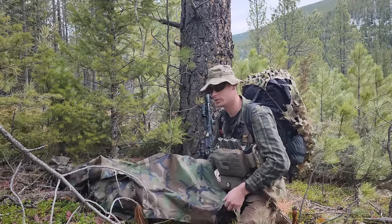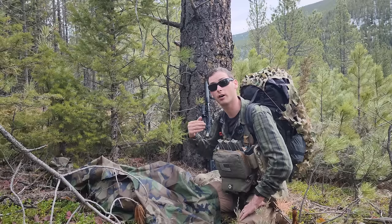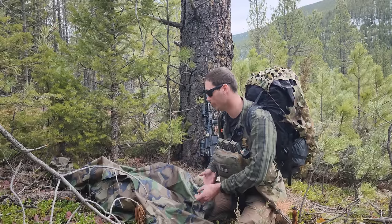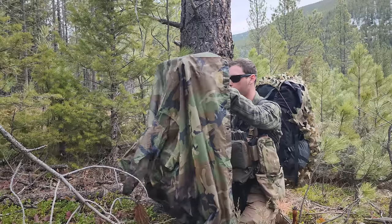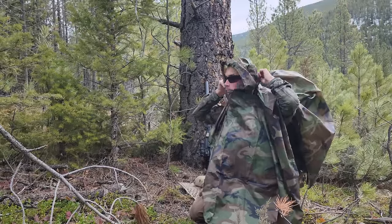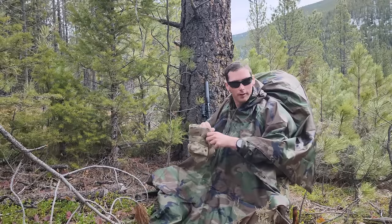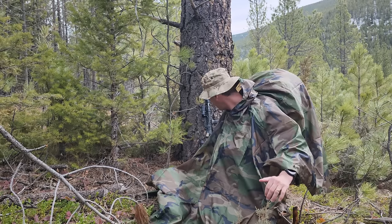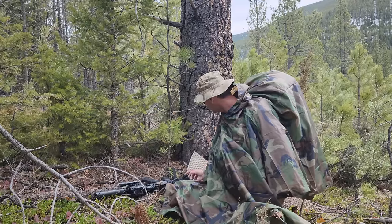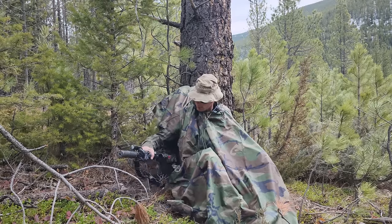It's fairly easy to get this shelter set up. There are two ways to do it — you can take your backpack off, but I like leaving it on. It's not as comfortable, but if you're leaving in a hurry this is the way to go. Go ahead, place your cover back on. Find a nice tree, put your sit pad down, and you're just going to lean up against the tree with your backpack on. Rifle goes alongside you.